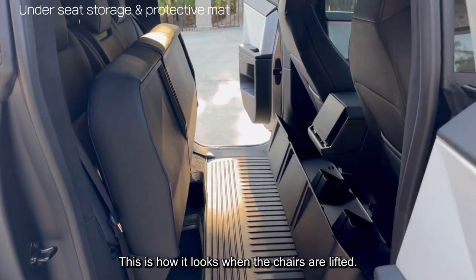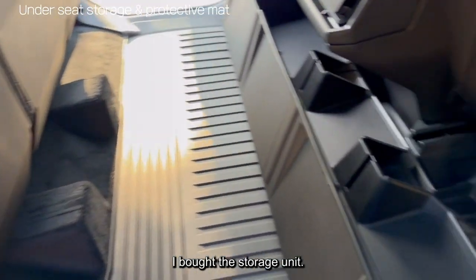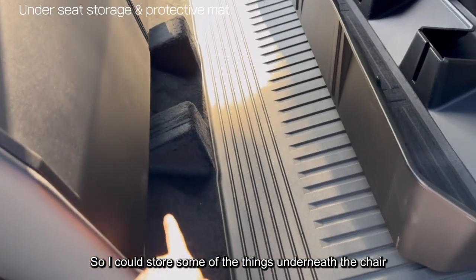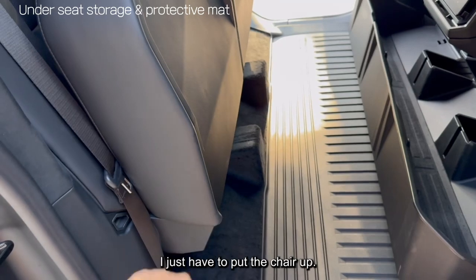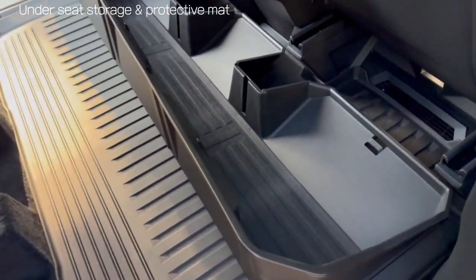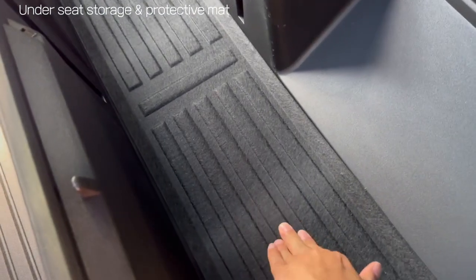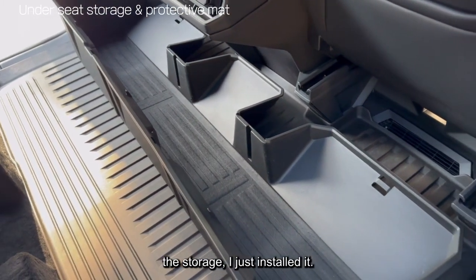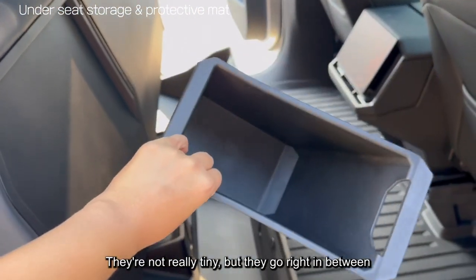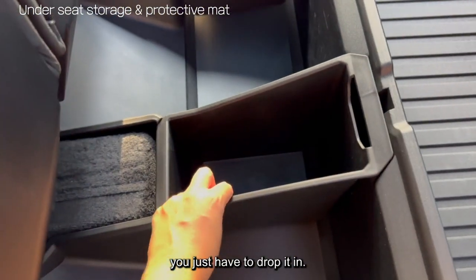This is how it looks when the chairs are lifted. I bought this storage unit so I could place it underneath here to store some things under the chair. When I need to access it, I just have to put the chair up. The storage is very sturdy. I just installed it — these came with these bins that go right in between.